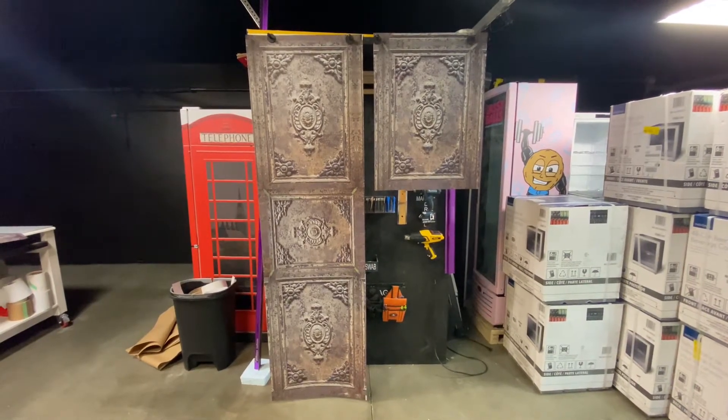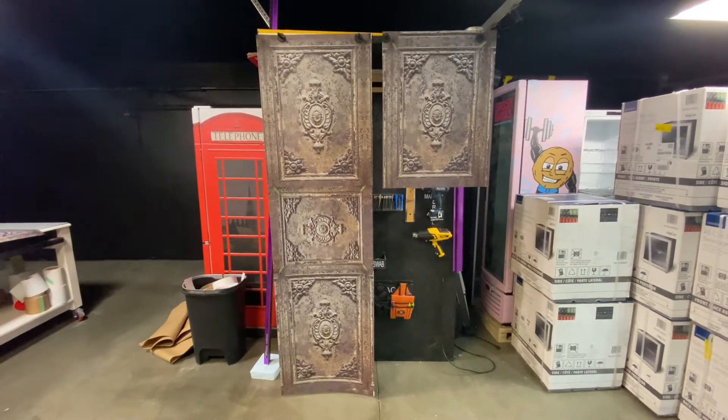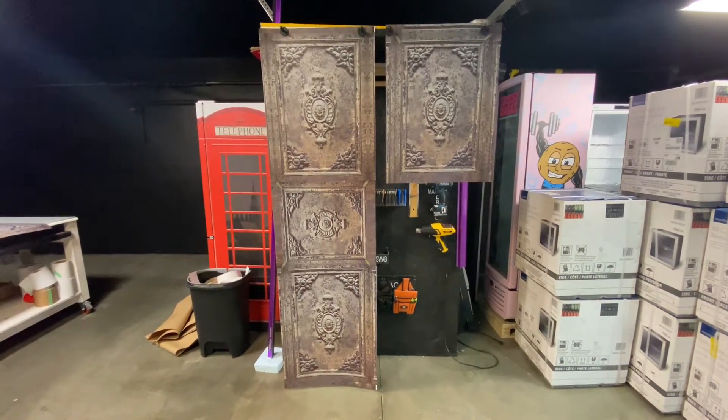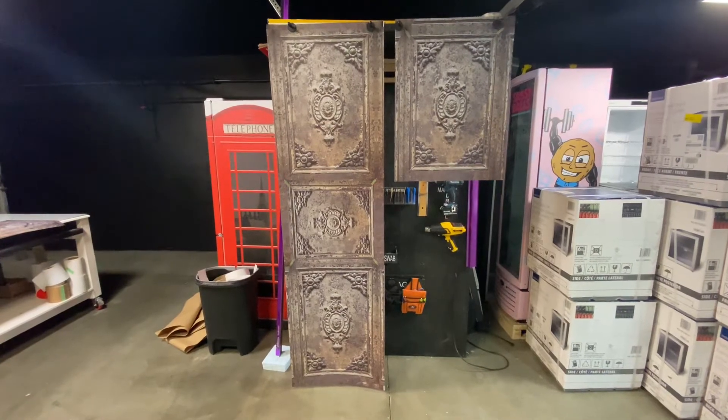Hi, welcome to Armwraps. My name is Randy Miller, and what we've got right here is actually refrigerator wraps. You can wrap your refrigerator to make it look fun, unique, something different — and this one is called an old rustic deco metal door mini fridge wrap.